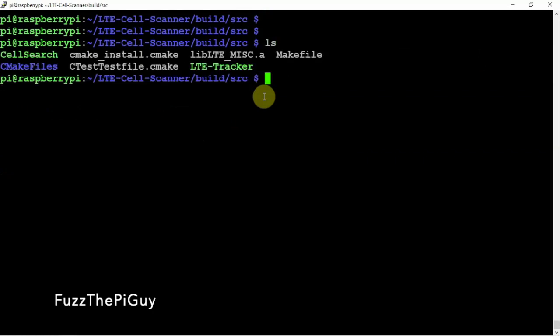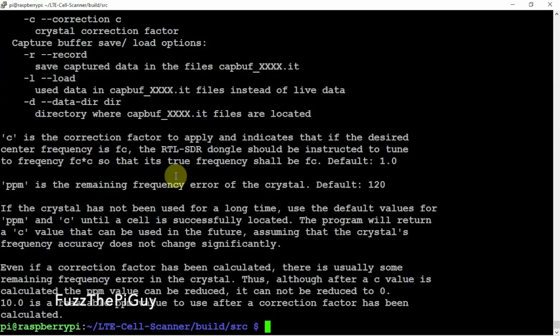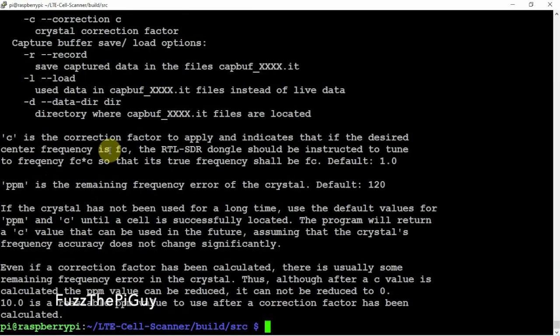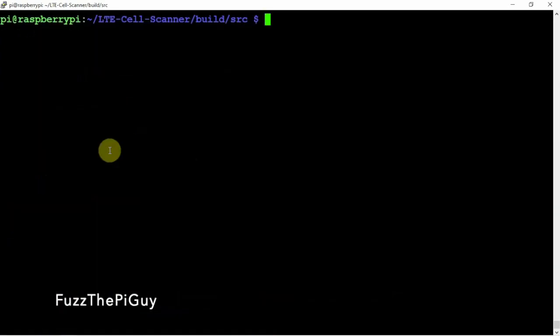If we do another ls, you can see we have the cell search script and the LTE tracker. We're going to be using the cell search for this video. If we run it with a dash F for help, you can see we have some options. We're going to be using the dash P option as well, because we want to correct our USB dongle — that's something you might have to mess with.